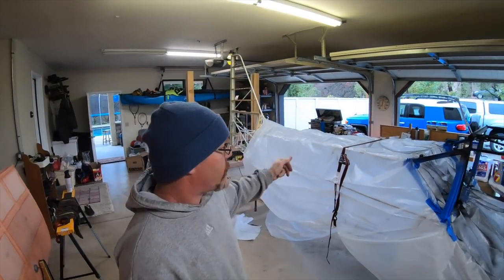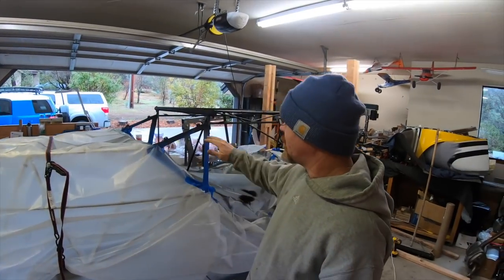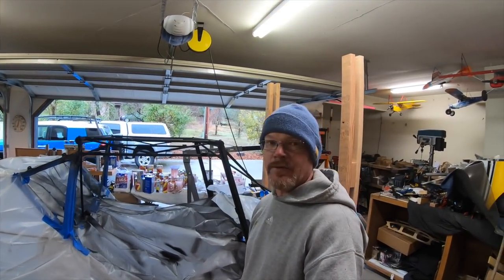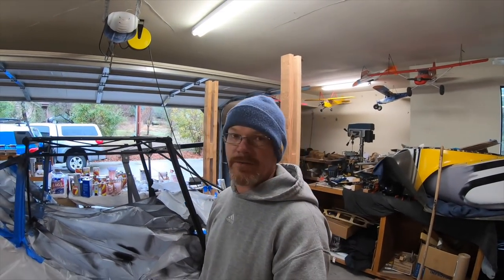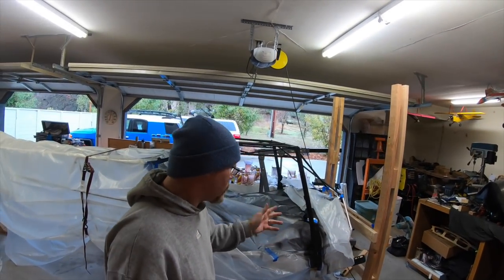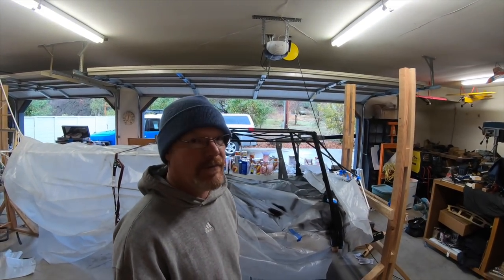I got the aircraft all taped off and went ahead and painted out that portion of the cockpit I was talking about. I did it with a flat black enamel — did a primer coat and then three coats of paint. It's just about dry, so I'm going to go ahead and take the plastic off.